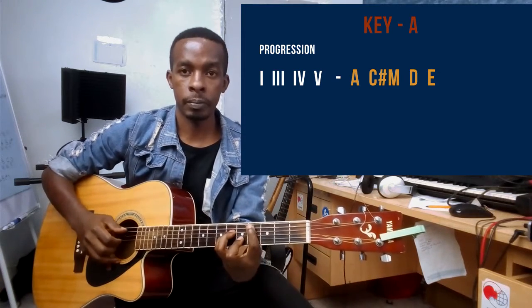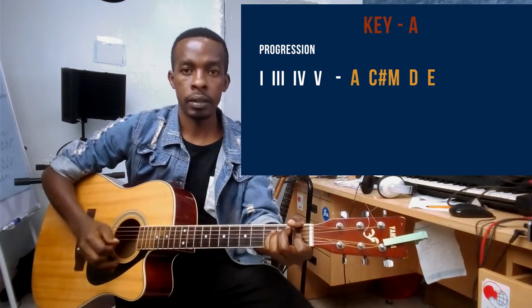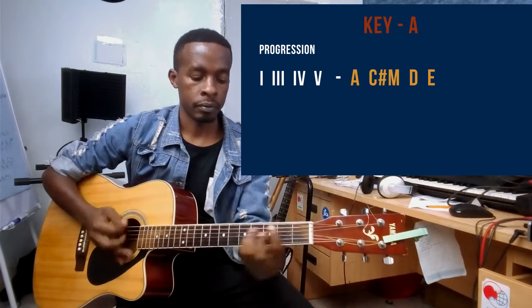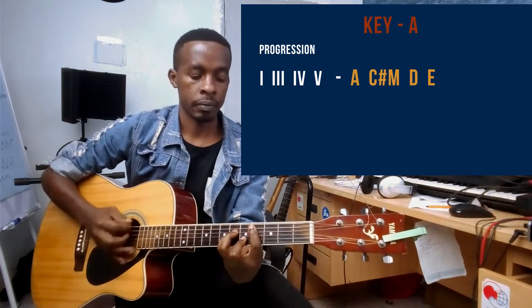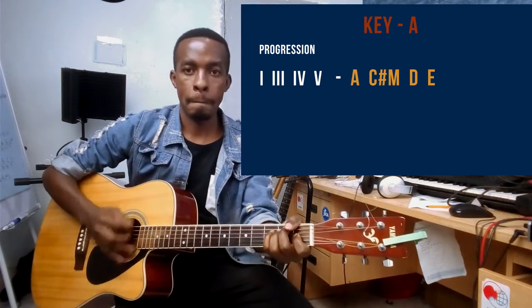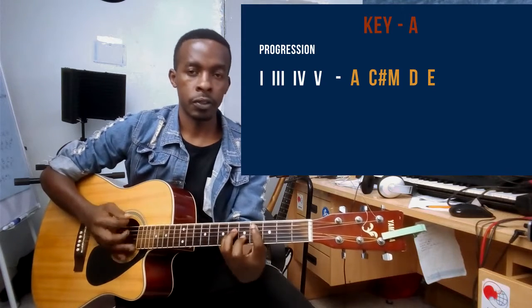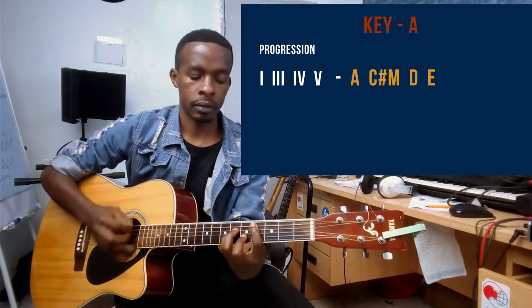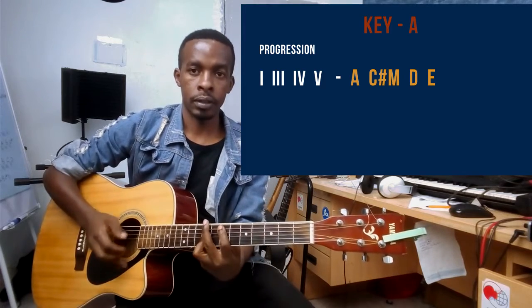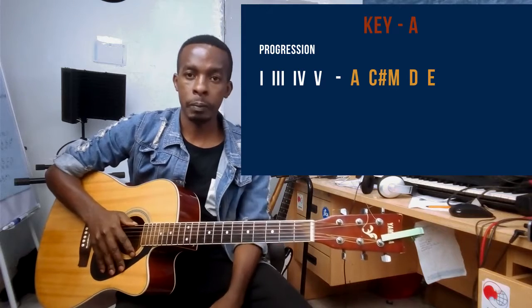So all together: A, C# minor, D, and E. That's how you play the song. You can also pick it.